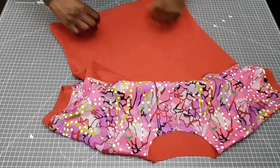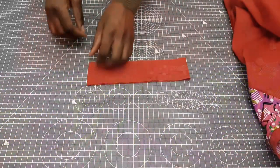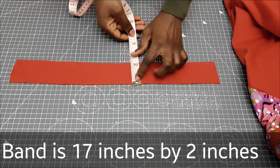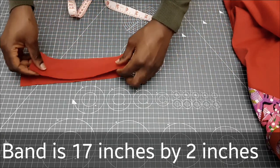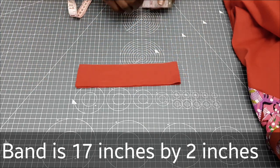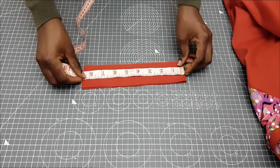We're almost done — just one final step: joining the neck band. I've already cut out my neck band which is 17 inches by 2 inches. I'm going to fold that and measure seven inches, then sew a straight line to join it together.